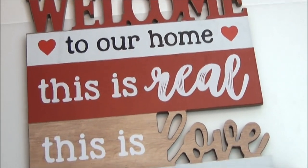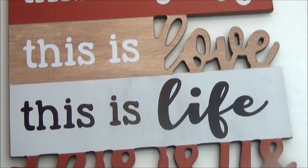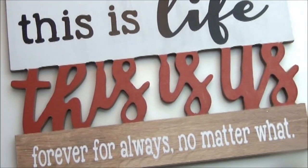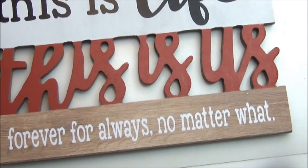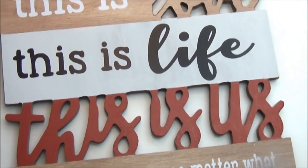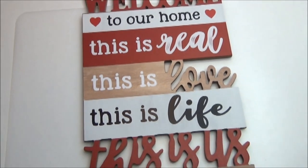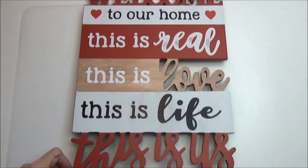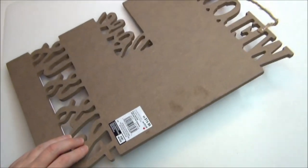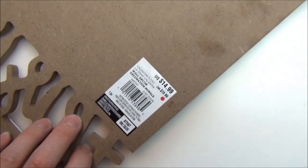I also got this sign. It says 'Welcome to our home, this is real, this is love, this is life, this is us, forever, for always, no matter what.' It's just a wooden wall decor piece and it was originally $14.99. Super cute.